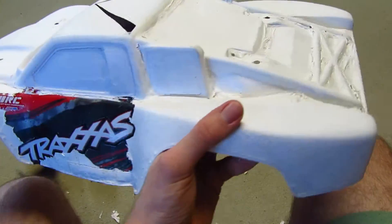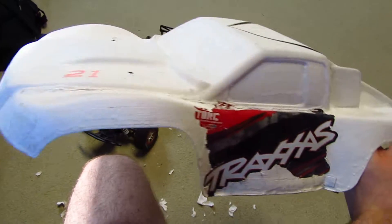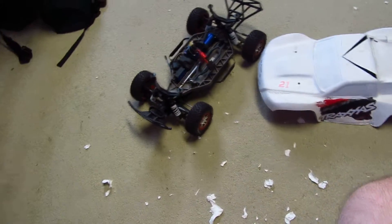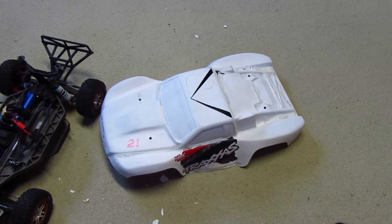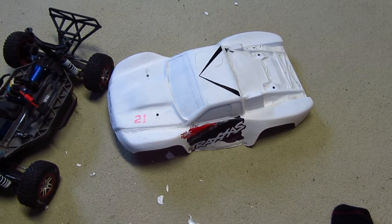Don't ever Plasti Dip and paint over your Traxxas Slash body. Even using professional scrapers doesn't work — it just takes ages and I've probably destroyed this thing completely. Just a little tip: don't ever Plasti Dip your Traxxas Slash. Ever.